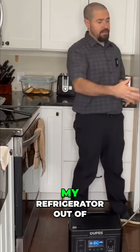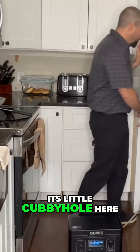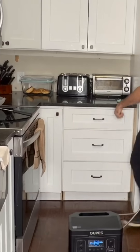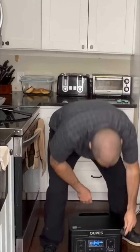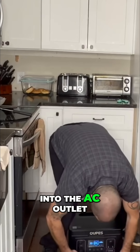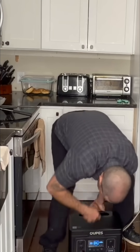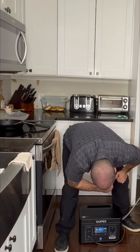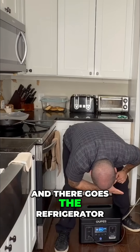I've already pulled my refrigerator out of its little cubby hole here. I'm going to unplug it, plug it into the AC outlet here in the front, and turn on the AC output. There goes the refrigerator.